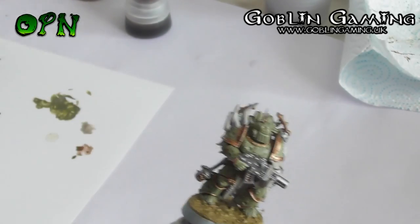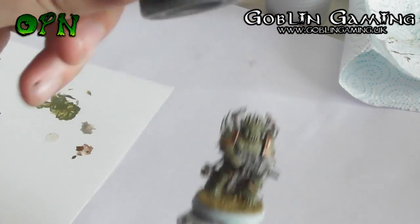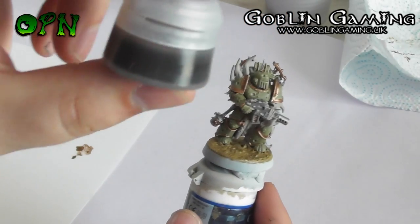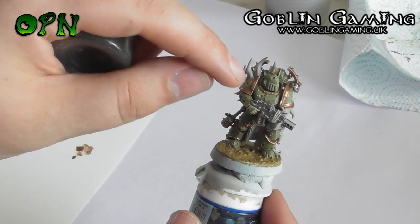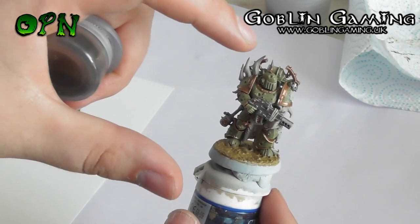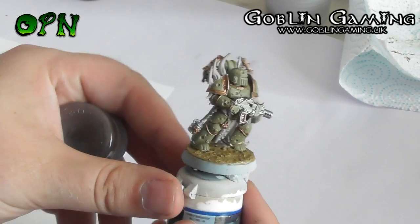The Agrax Earthshade is unlike the other paints as it's really thin and watery. It's designed specifically to be washed into all the cracks and crevices of the miniature to create shade. It's going to leave some really nice details behind that pop out from the miniature, so this is what's going to really start to bring the miniature to life.